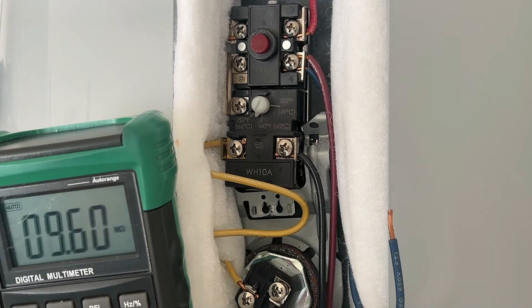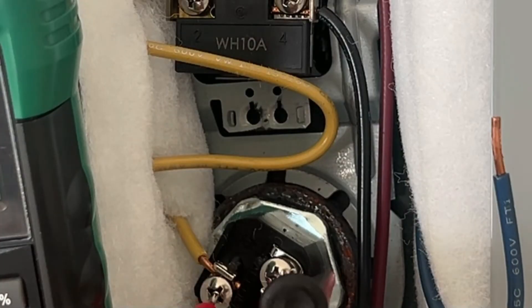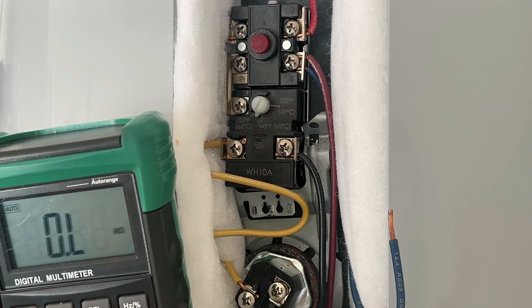We can also check the heating element itself by measuring its resistance. With the blue wire disconnected, we've got 12.5 ohms across this heating element, so this heating element is working perfectly. That's what we do to test the upper thermostat and the upper heating element. Now let's go to the bottom one.